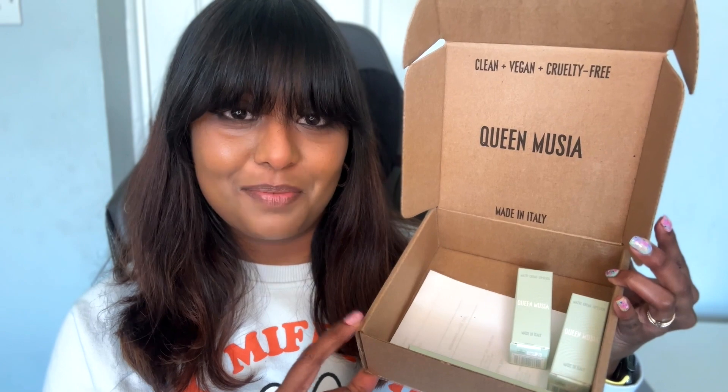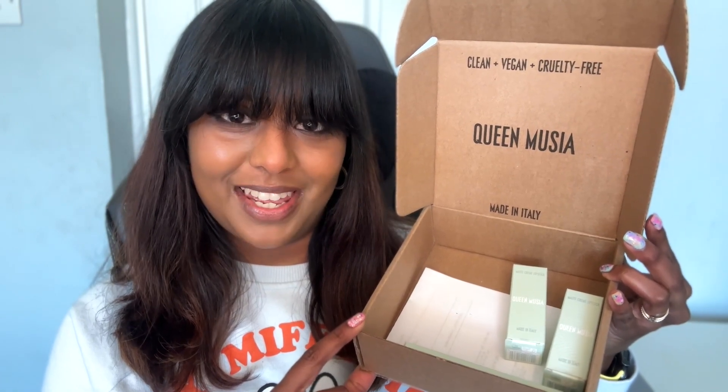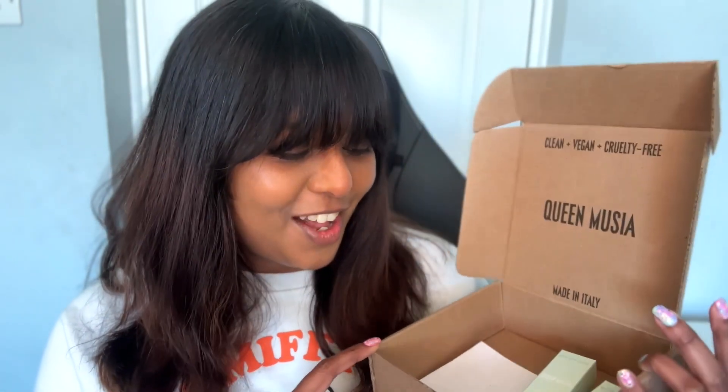This is the very first gifted products that I've ever received and I'm so excited. I wanted to play around with them first, use them for a few days, use them in different ways, and gather my thoughts on them.